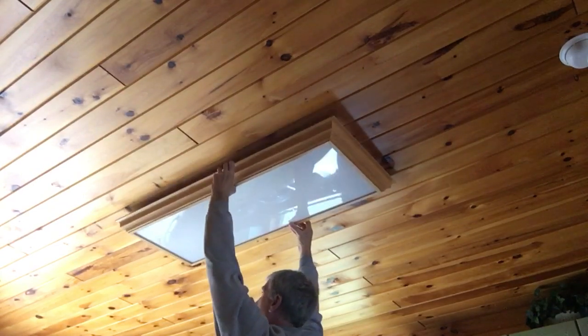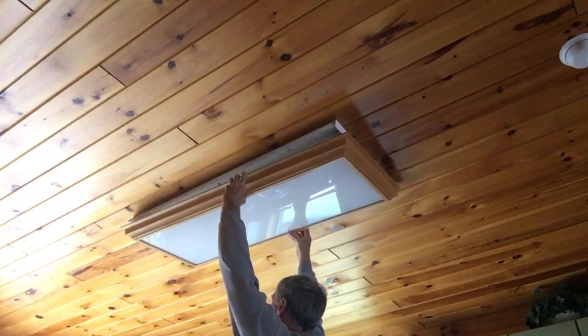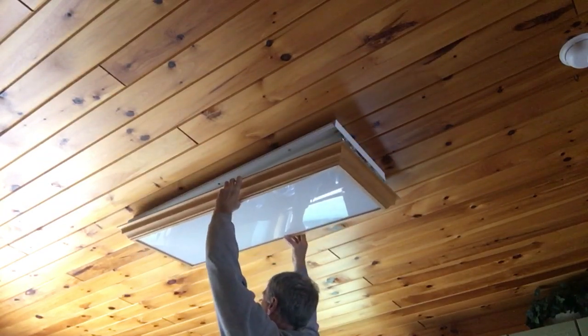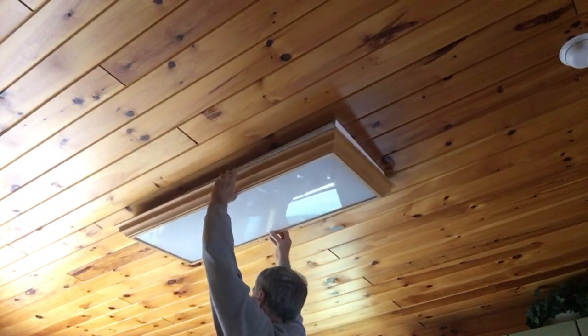And it'll swing down. Then move it to the right, and it'll allow you to get to your bulbs. Then in reverse order, push it up over the fixture.